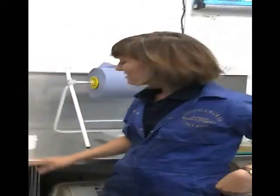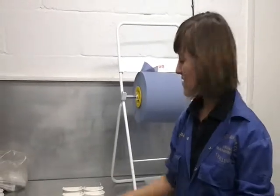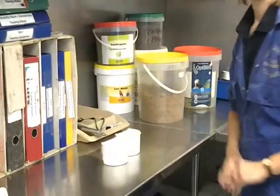Now, both groups of marmosets need to have porridge made for them. We're going to take one bowl from each group, and that will be our porridge bowl.